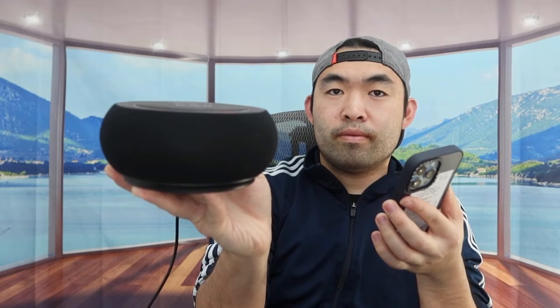Now let's connect via Bluetooth and test out the speaker. The speaker on here definitely works as well, so you can use both the wireless charger option and the speaker if you want to.